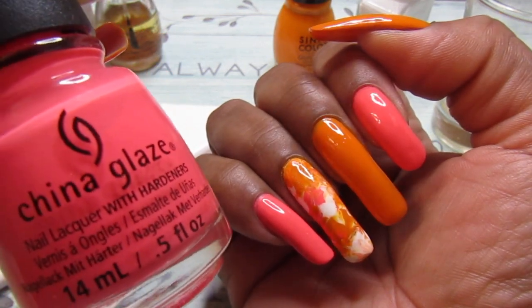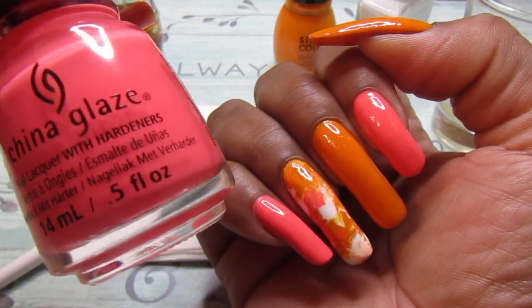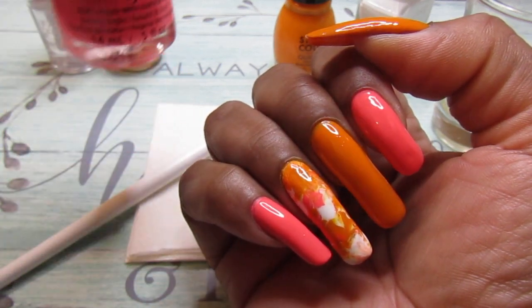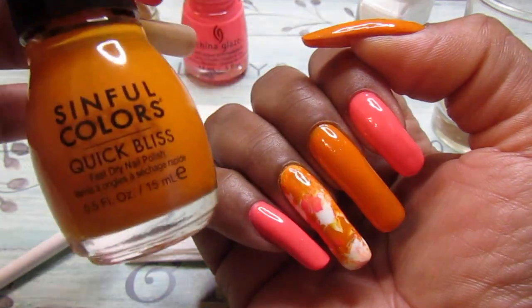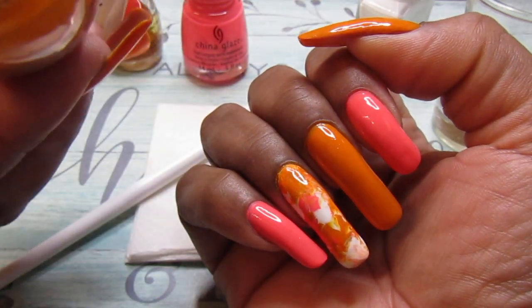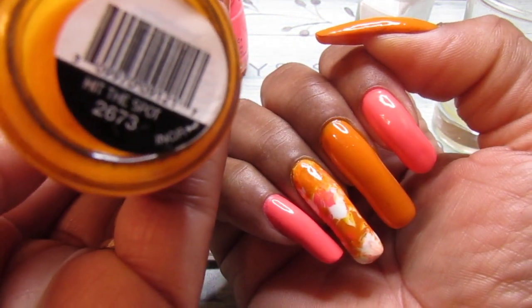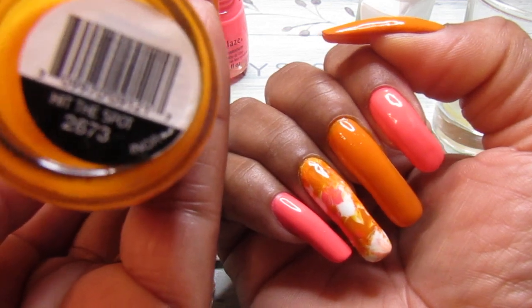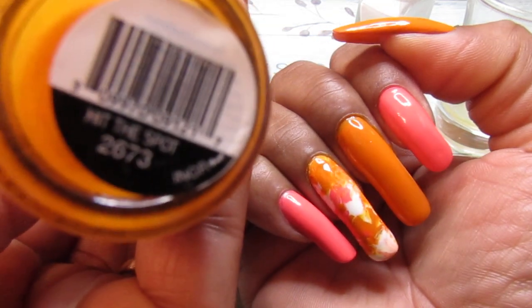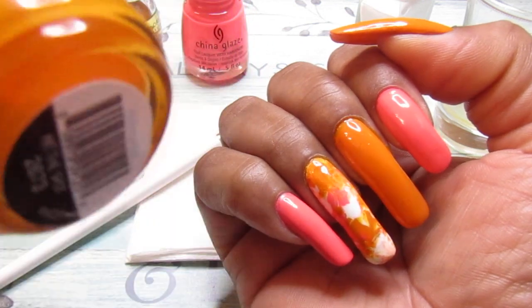And all I applied was two coats of this. It's just beautiful. And for the orange, I use the Sinful Color — I use this one. And it is called Hit the Spot.